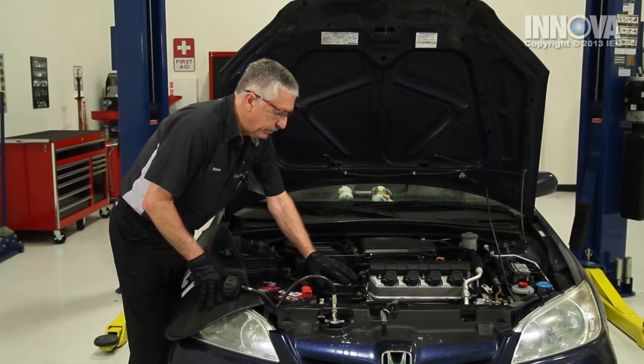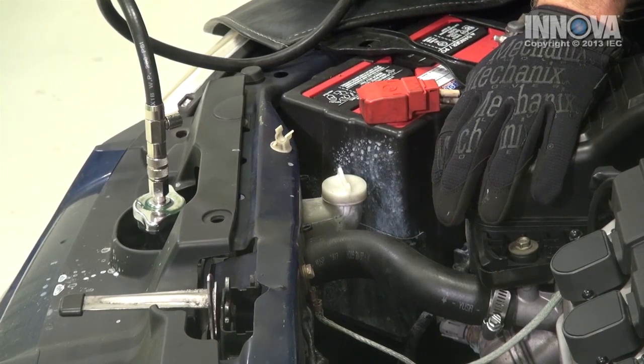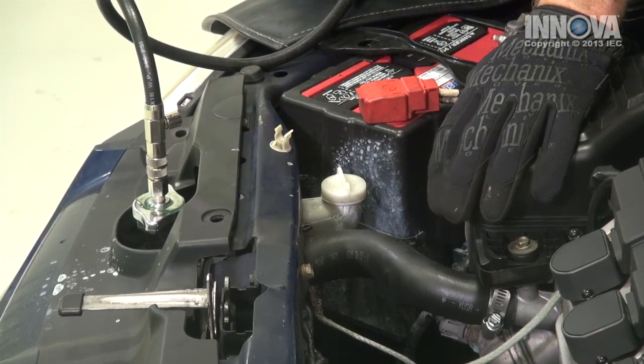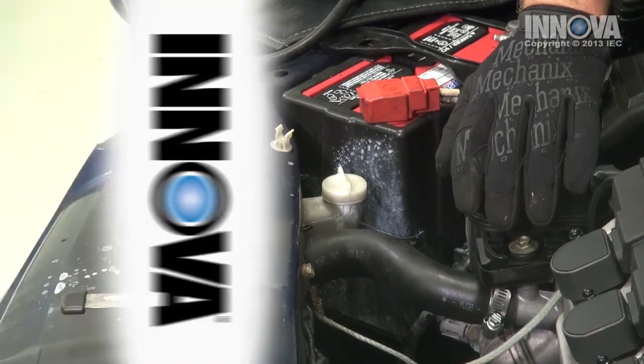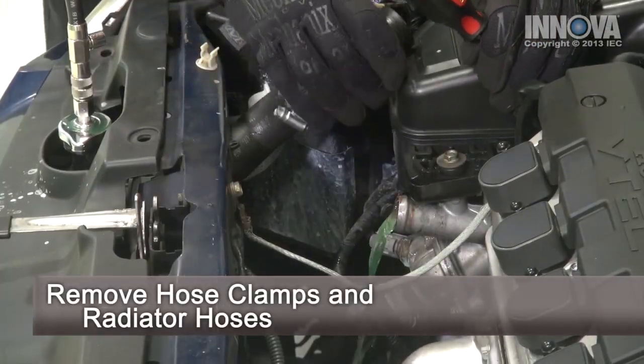We're going to replace the upper radiator hose and the clamps as well, as they lose their tension over time. Since this car has been overheating, it is a good idea to replace the thermostat as well while we are here and to give the cooling system a thorough flush.